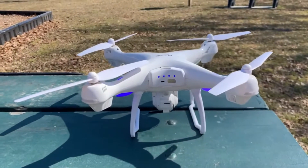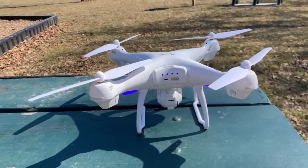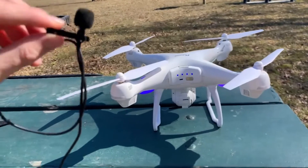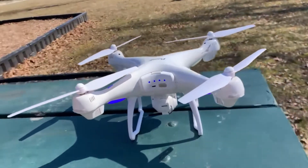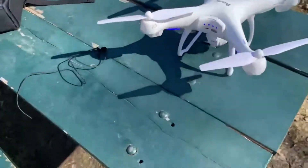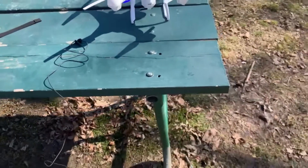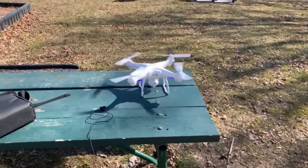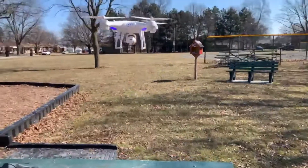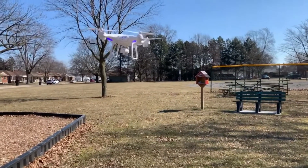We're live right now and I just want to show you how loud this drone is. As you can see I'm speaking into a microphone right now — you can definitely tell the audio difference. I'm just going to put the microphone down by the drone right there and we're going to take it off. It's really loud. You can definitely hear it — very loud.